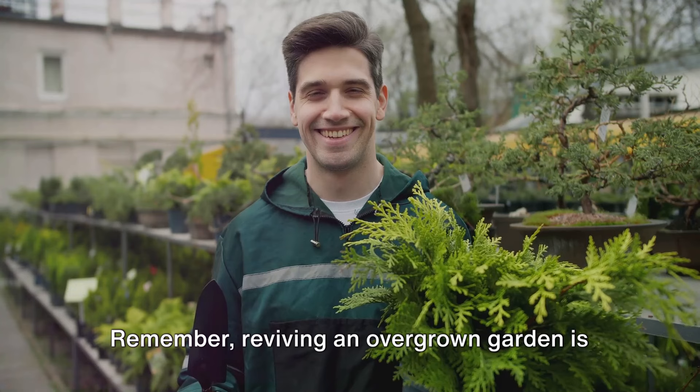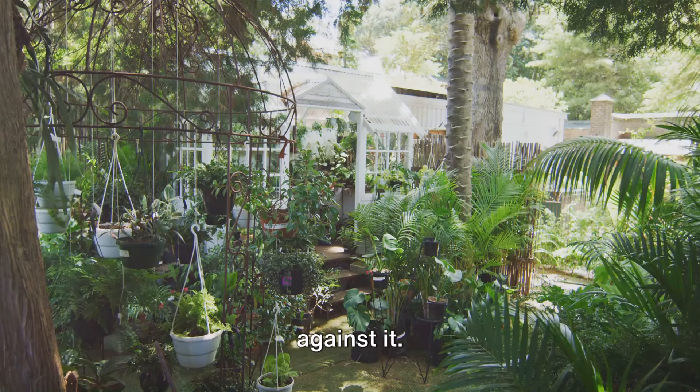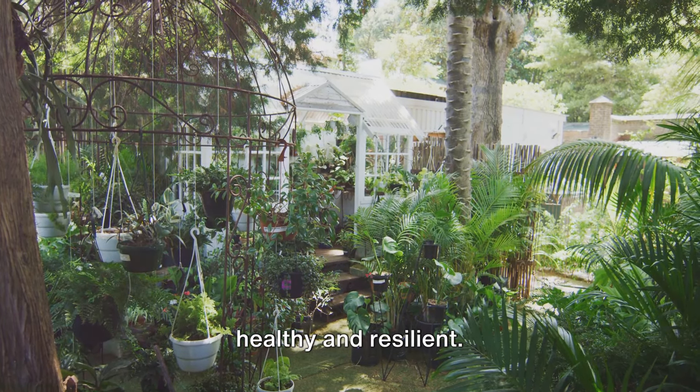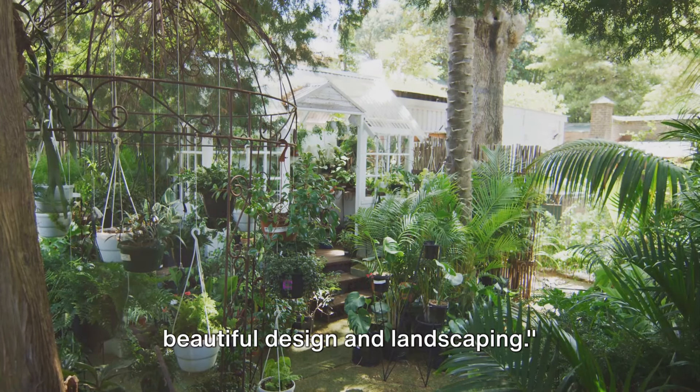Plus, it gives your garden a neat, finished look. Remember, reviving an overgrown garden is a journey, not a race. It's about working with nature, not against it. And the reward? A flourishing garden that's not just beautiful but also healthy and resilient.